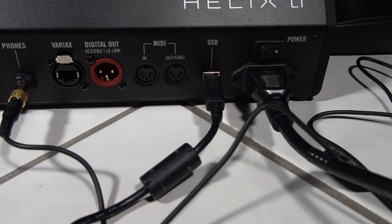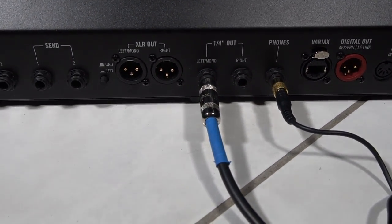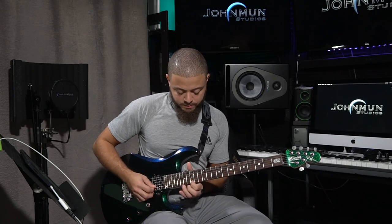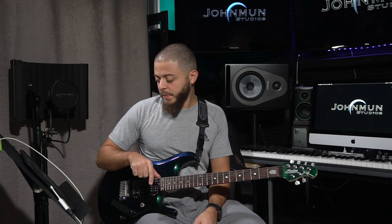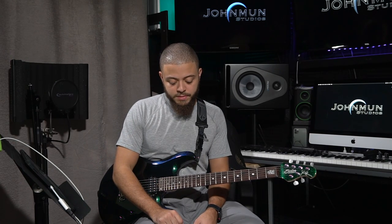Now we're going to go back up and see if we can hear all these elements and make sure it's working. Here's the guitar. I'm outputting to my Mackie CR3 studio monitors. We're going to go ahead and check the track out — just so you can see that this is live.